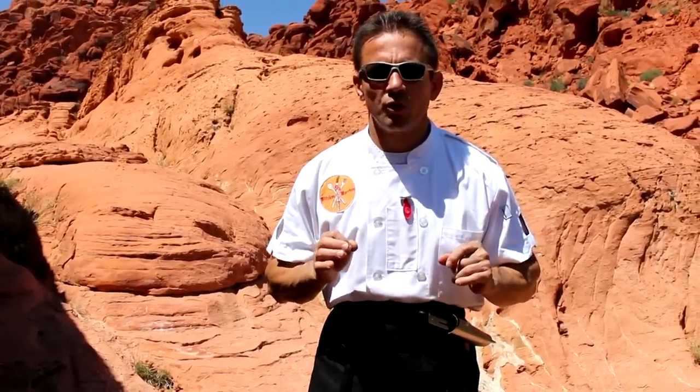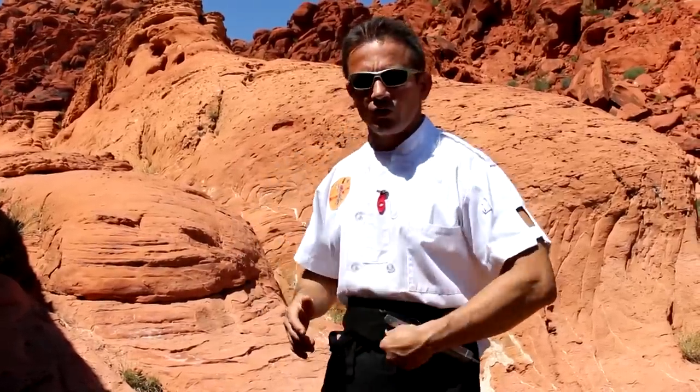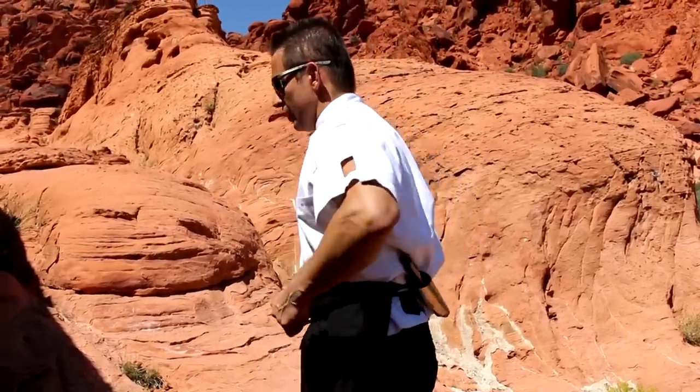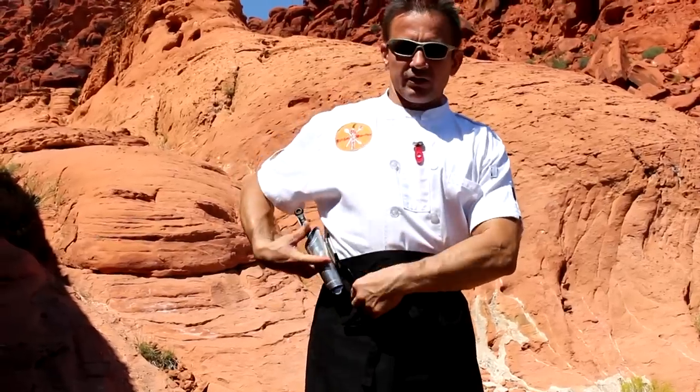Let me show you the benefits of carrying the Kitchen Warrior metal tongue holster. It's easy to draw the tool. It holds in your apron, and you can turn it around so when you're not using it in the front, you move it to the back for more room. You can also wear it on the opposite side, just like this.